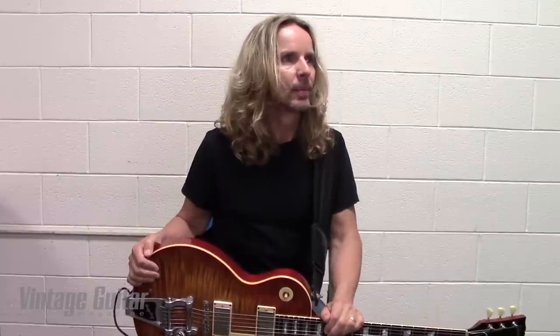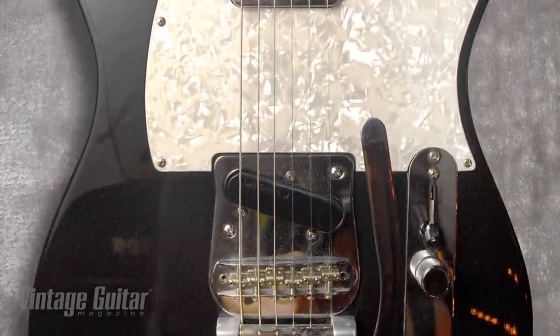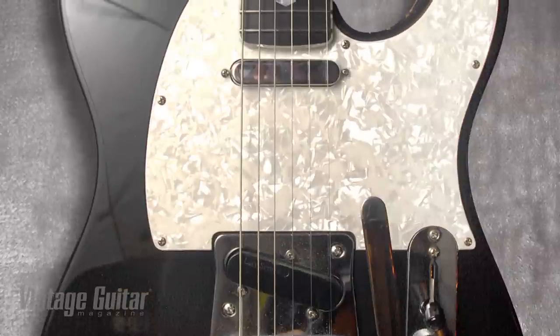Any other guitars on the rack you use a lot? Well, the Telly is one. I got the Telly off the rack, and when we got back together in 1999, I'd broken all my Telecasters back in the old days in Styx — I didn't have a single one left. I was smashing them on stage. It was my therapy. We're always fighting and there's stuff going on in the band, so that was my way of working it out.